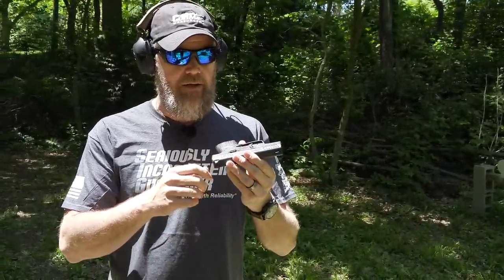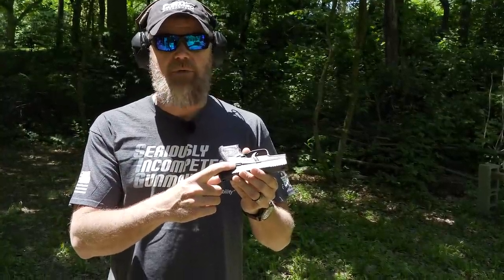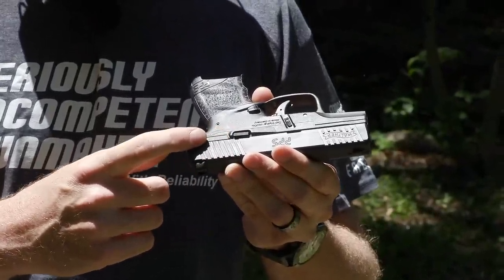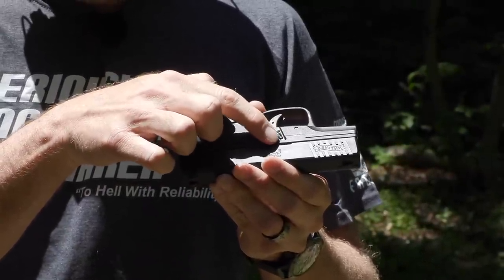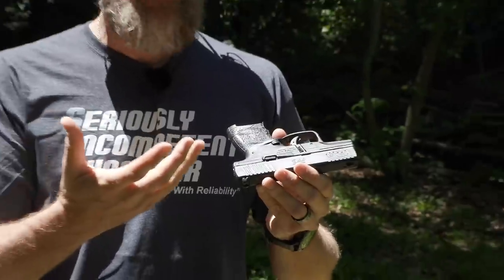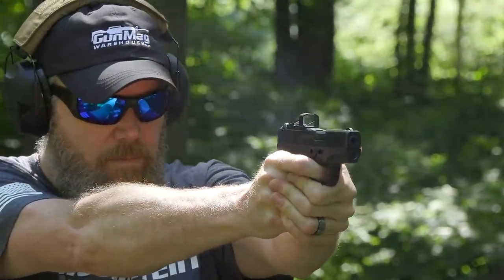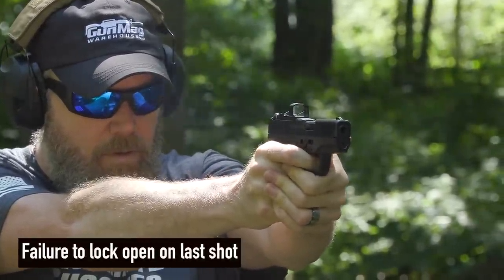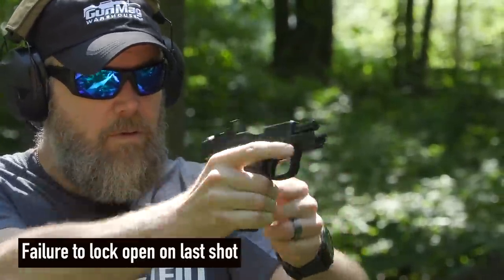Probably my biggest problem with this handgun — and this varies between users — is the fact that the slide stop/slide release sits so far back. I'm used to having the slide stop up here where the takedown lever is just behind it. With my big ape hands, my thumb is constantly touching that lever and it keeps the slide from locking open on the last shot fired. That's not catastrophic — the gun goes click instead of bang, I drop the magazine, put a fresh one in, rack the slide, and the gun's ready to go again.